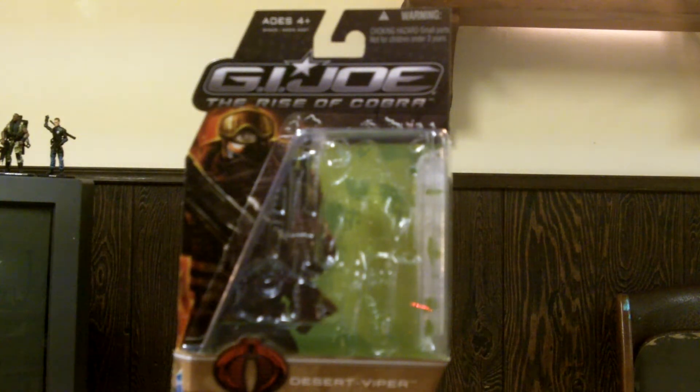He's probably my favorite. And some of you are probably saying, Snake Eyes! Yeah, Snake Eyes is a good toy, but his legs kill it for me and he's overrated. I usually stray away from things that are overrated. So I think this guy is my favorite.